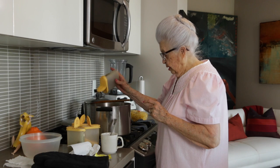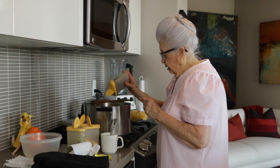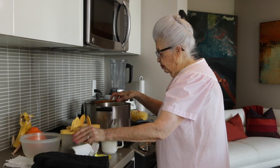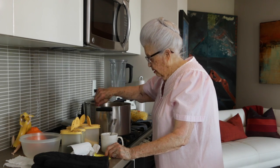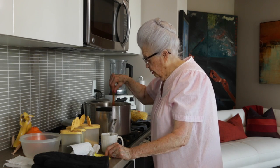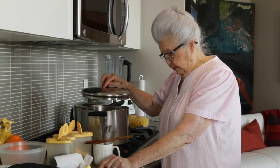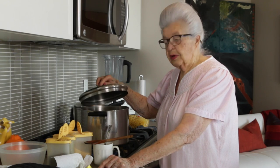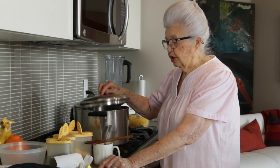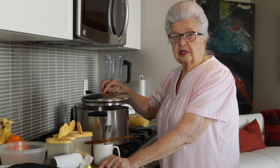And some celery seeds. I know we put celery in, but somehow the seeds just add something extra. Now I'm going to put the lid back on. The temperature is on high now. We'll leave it on high for now, but we'll check it occasionally, and if it's boiling too hard, then we'll turn it down a little bit.